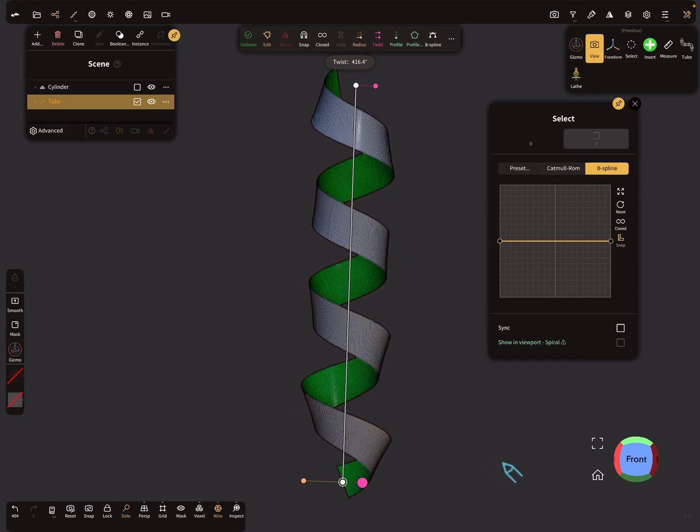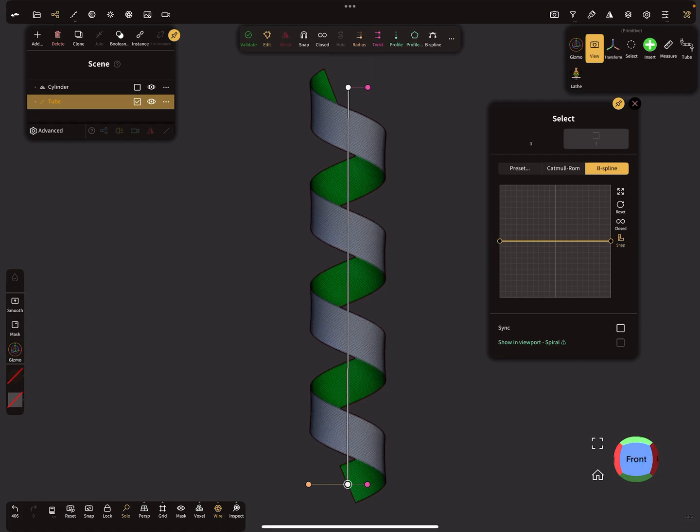We have to untwist it. In the top menu you find the twist option. We need to find the right orientation of the twist — something like this. I think that looks okay.